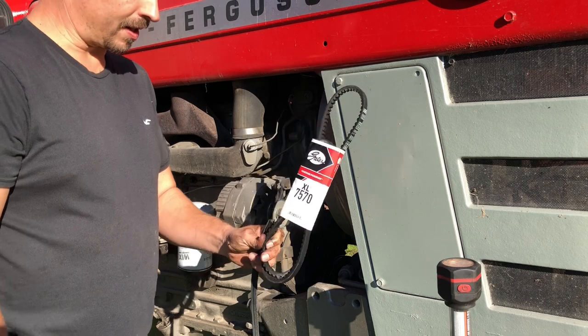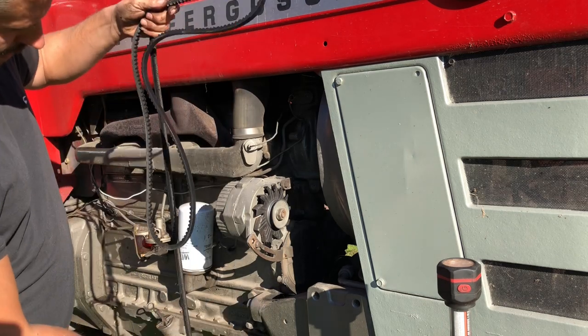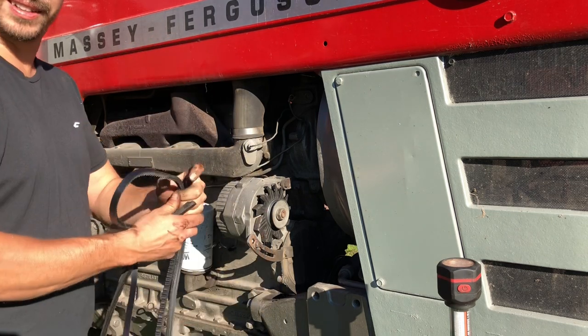Yesterday I went to my local auto parts house and picked up this Gates 7570 belt. Let's see if it looks close. Oh, I think that'll be just fine.